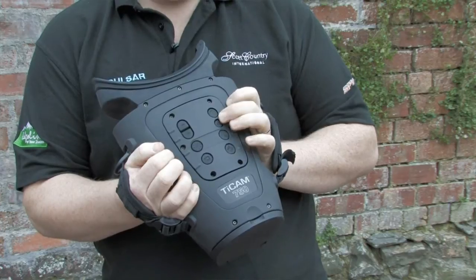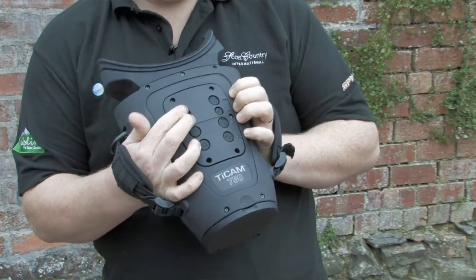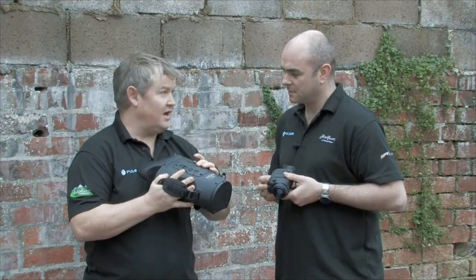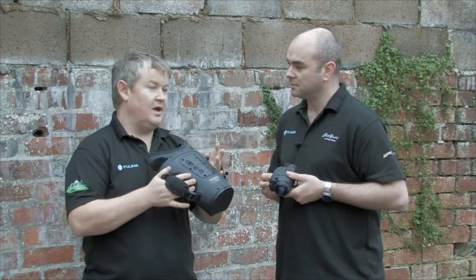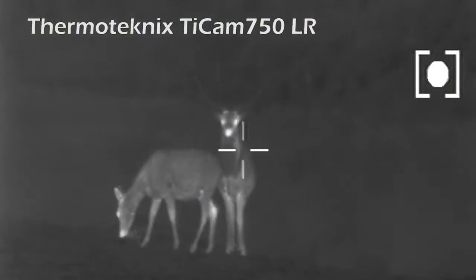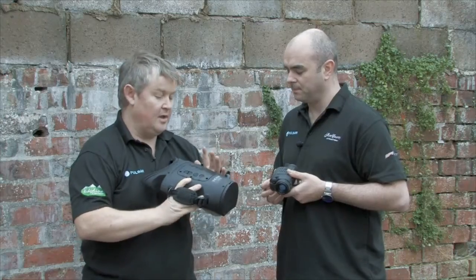You have a mode button which switches from black hot to white hot. You have a laser emission, so this will emit a red laser for targeting. You have edge enhancement mode, which defines the edge of the object you're looking at. So if there are various heat sources and a deer among them, you can define edge and see more detail.